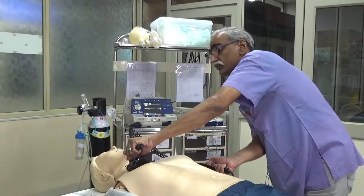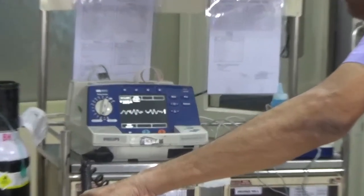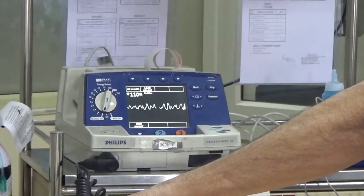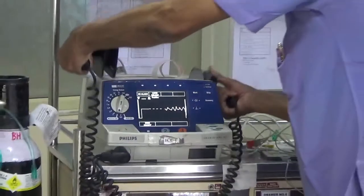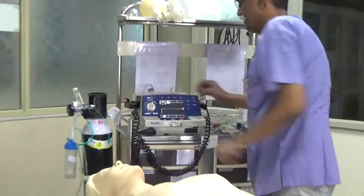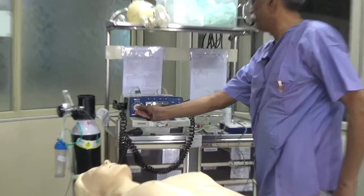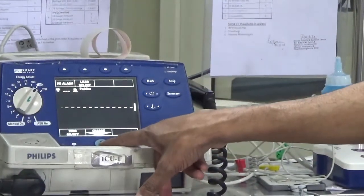I also see whether the contact is good or not. The rhythm seems to be ventricular fibrillation. I am going to deliver a shock of 150 joules — please continue compressions and giving breaths. Then I use the energy select button and turn it to 150. Once I turn it to 150, I have to press the charge button, which is the second step.